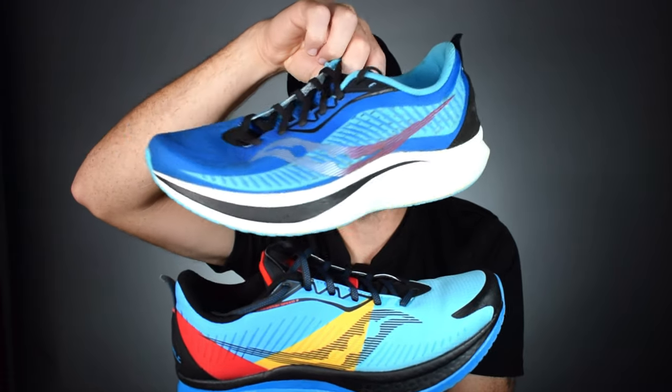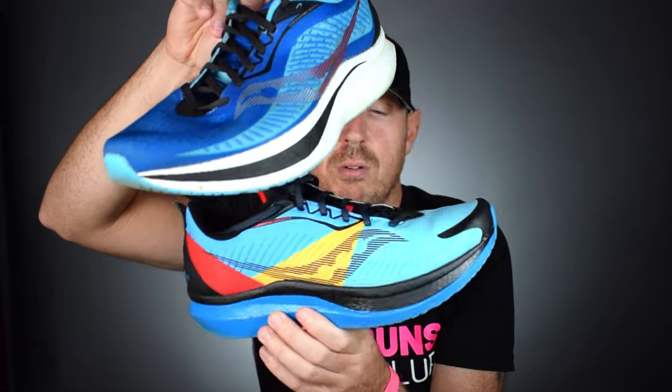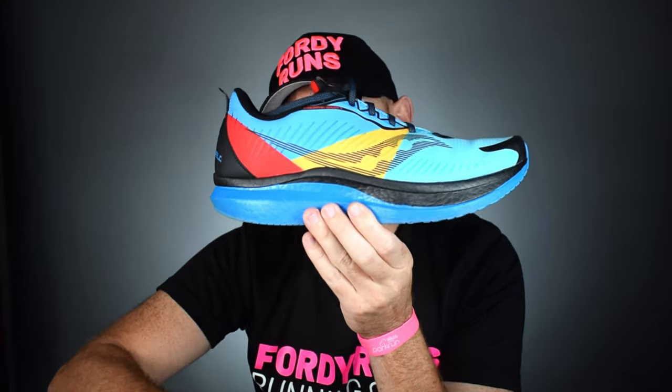We're going to be talking about the weatherized version today — what they've done to it, how it works, and what it feels like. Here it is: Run Shield. Apart from making it look awesome — and I don't think they could get any more colors on it — they've basically weatherized it with a coating and some other stuff. So this is the Endorphin Speed 2 with a mesh upper, and this is the weatherized version with a coated upper. Below we've still got the Power Run PB midsole compound — the outsoles are the same, no differences there. It's still got the floppy pull tab on the back, which makes no sense, but there you go.